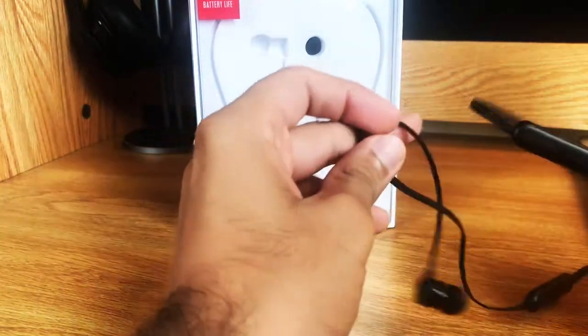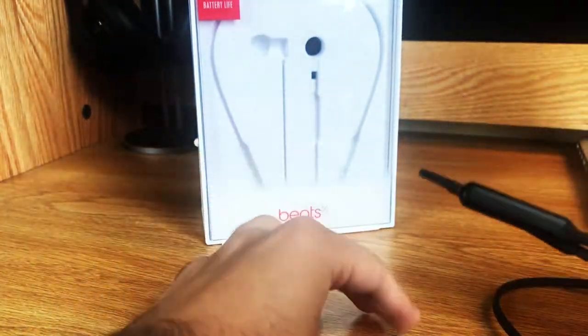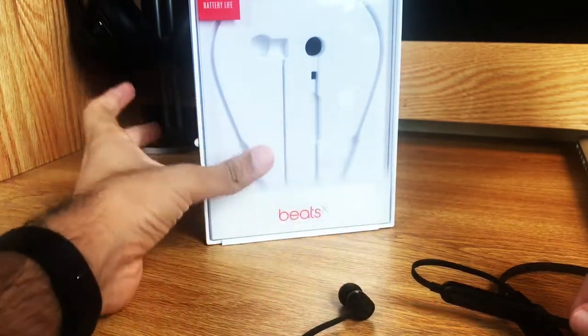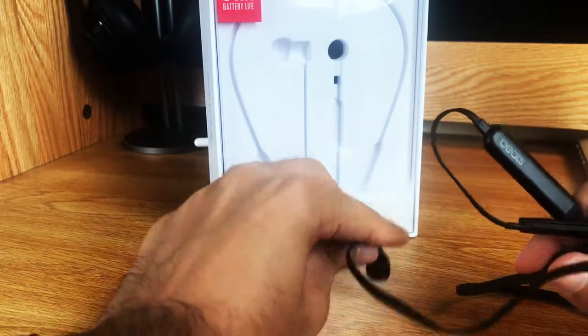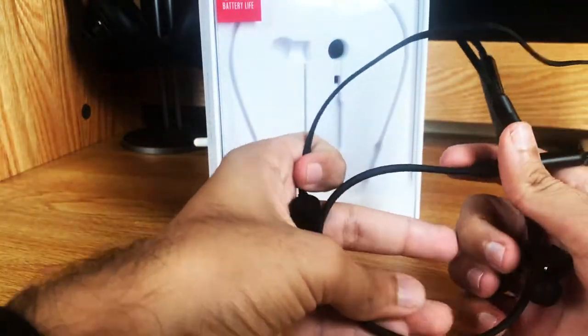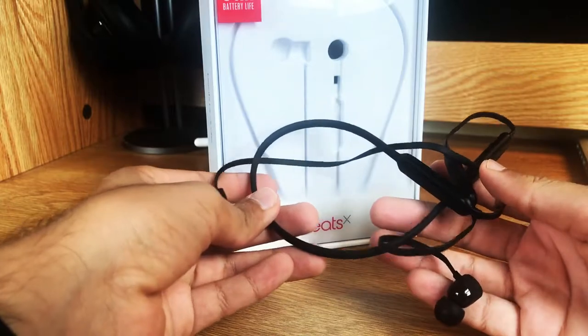I just wanted to show you guys quickly what you get in the box with the Beats, how they pair. I'm going to be using these with my phone, actually not with my iPad, and kind of just what the whole experience is like.